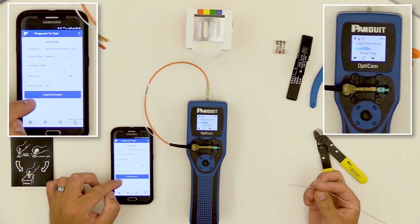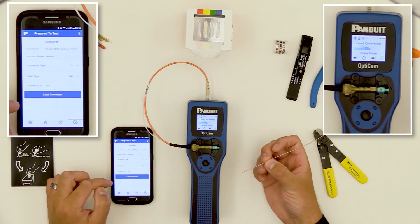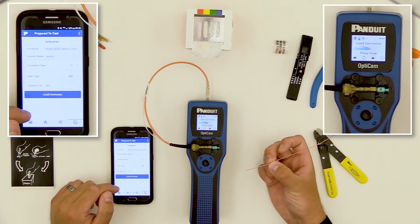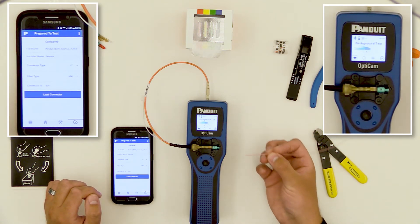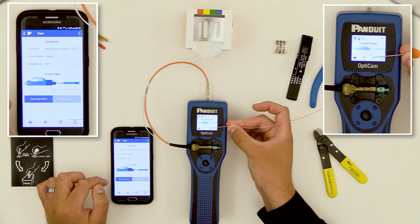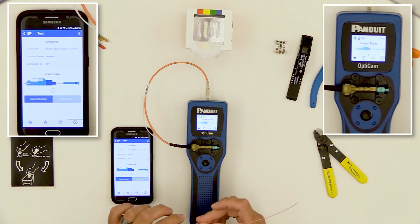You can see on the app the Load Connector button matches the Load Connector message on the tool. To start the termination process, you can either press the button on the app or on the tool — they both work in synchronization with each other. I'll hit Load Connector here. The tool does its background test as normal, then goes to the Insert Fiber screen. You can see the message is mirrored on the app, the form factor of the connector is matching, and the color is matching. This is a redundancy to show you that all the settings match.